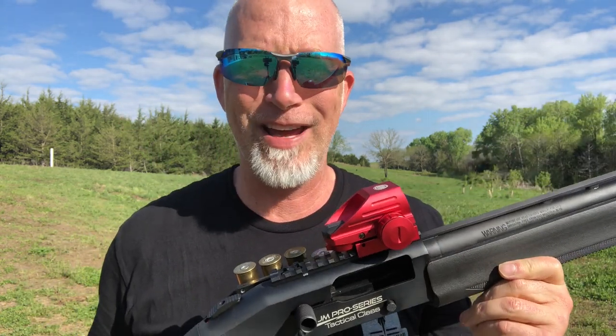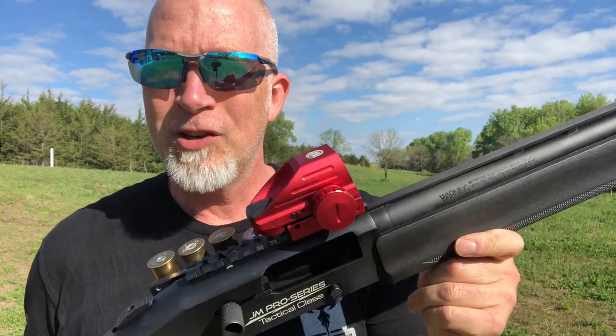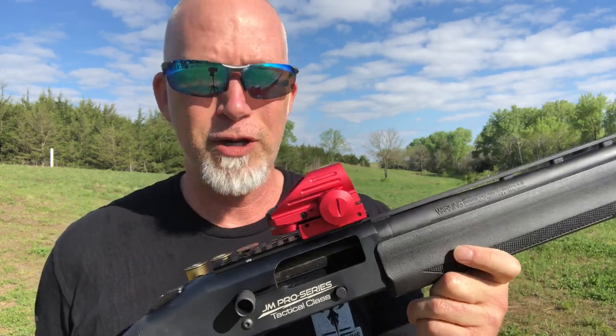This is totally entry-level - the bottom-of-the-line red dot that you can get. You get what you pay for. You can get these for like 20 to 30 bucks.